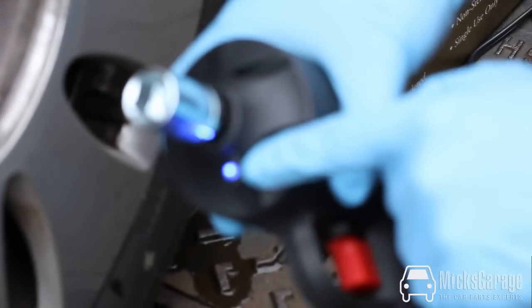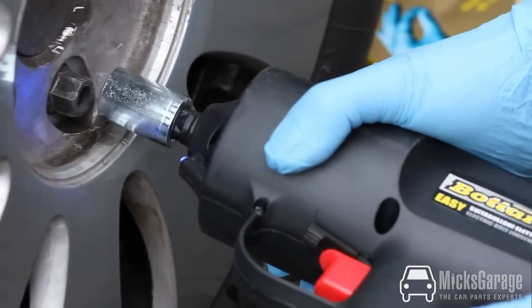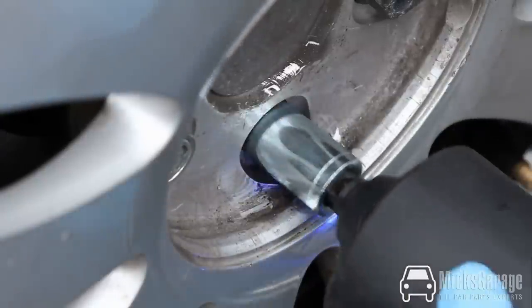The wrench has a bright LED light which shines in on the wheel nut so you can see what you're doing in the dark. To undo the wheel nut, the clutch and hammer system repeatedly works to loosen the wheel nut.